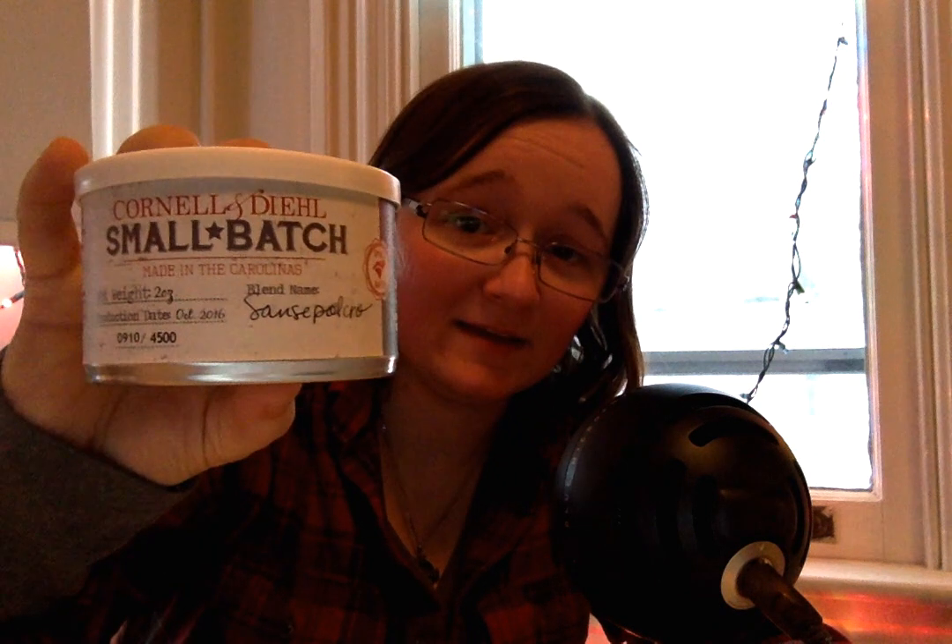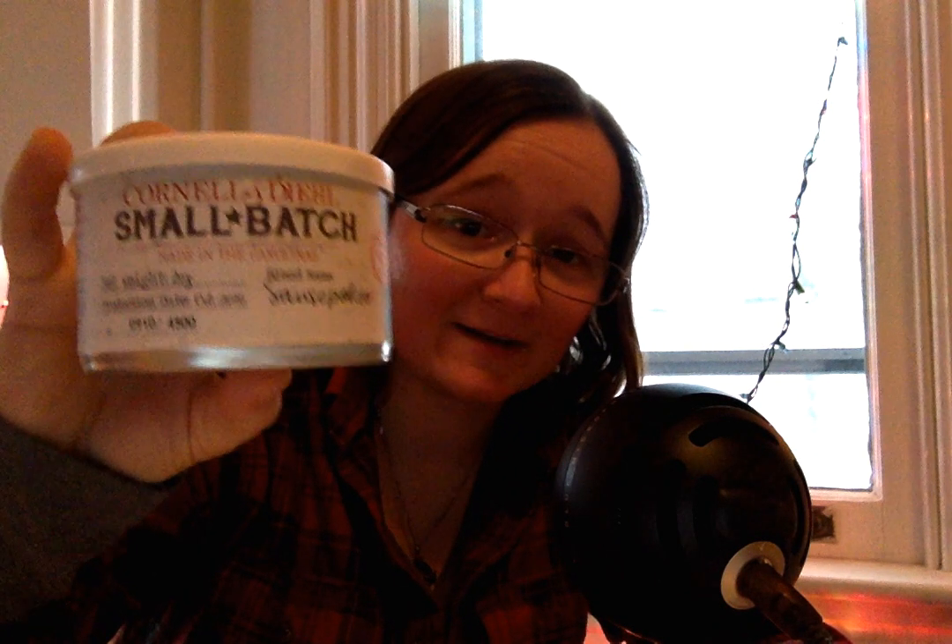It's the side of the table that I'm always facing instead of the side I'm actually at. But I did say I was going to be trying this Cornell & Diehl Small Batch San Sepulcro that I received in a Yabo from Matt Butler, and I have not spoken about it online — in fact I haven't even had time to have a second bowl of it. As anyone during this time of year can probably relate, it's kind of going, going, going with the holidays coming on.